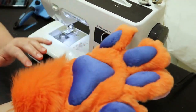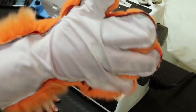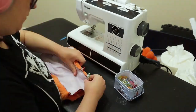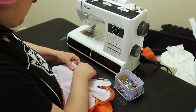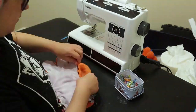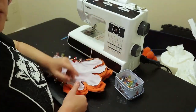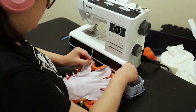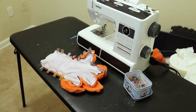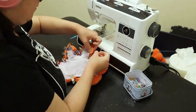A lot of work finished but still a lot more to go. I have the two pieces — the top and the bottom of the paw — and now I'm pinning them together. This is really hard because you have to make sure they line up just right, otherwise it's going to look weird. It takes a while to get it pinned properly.